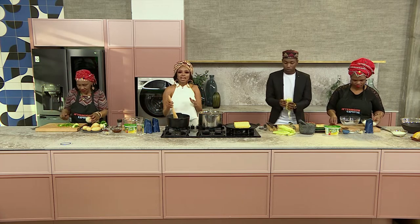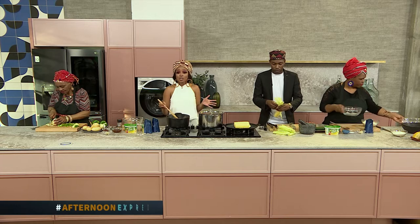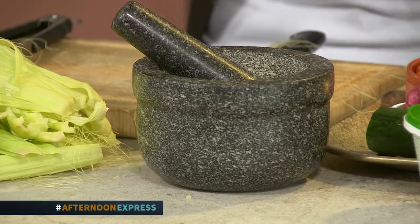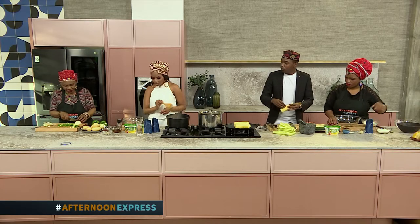Whichever way you like to enjoy your steamed bread, definitely hit us up on our social media platforms and let us know. Who knows? Maybe we can feature your recipe the next time we're cooking — making it super traditional, super mzansilicious. Now, Mama, how far are you with those chopped peppers?